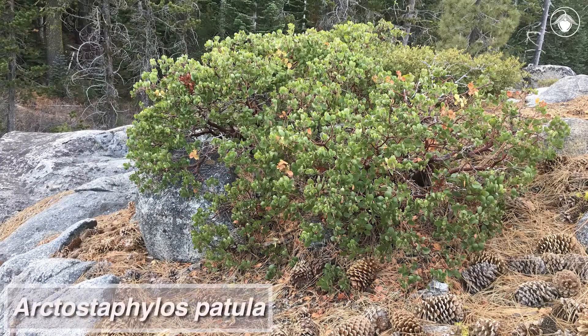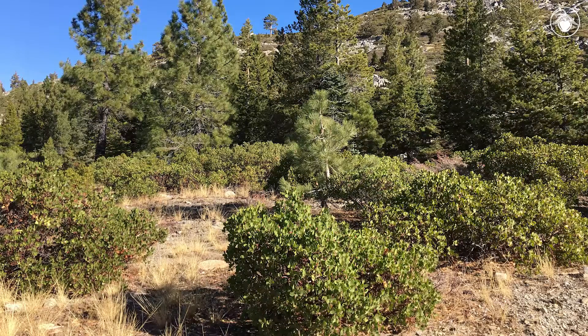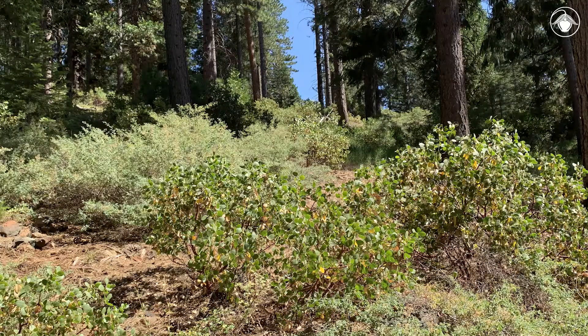This is Arctostaphylus patula, a shrubby species common in montane chaparral and conifer forests. It is one of the few manzanitas that grow at high elevations and above the snow line. This species is widespread throughout the west and commonly found in the mountains of California.